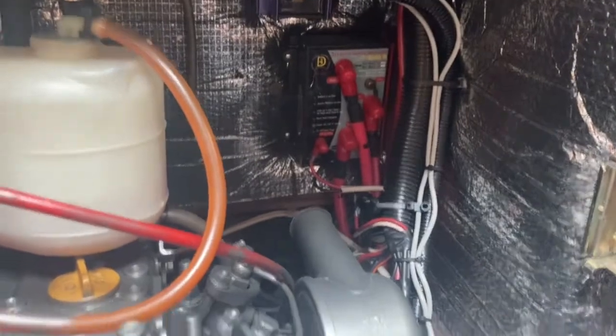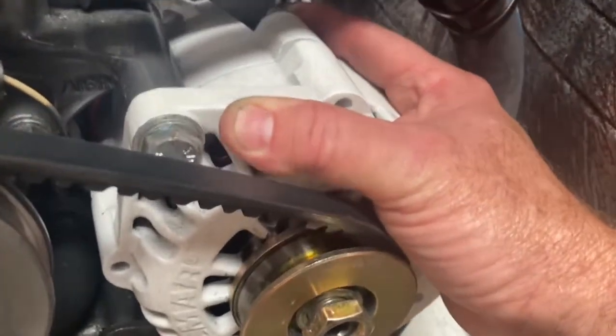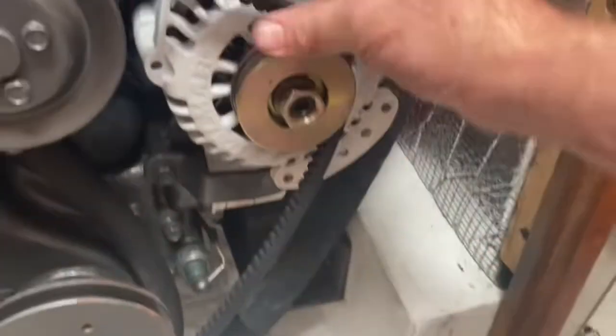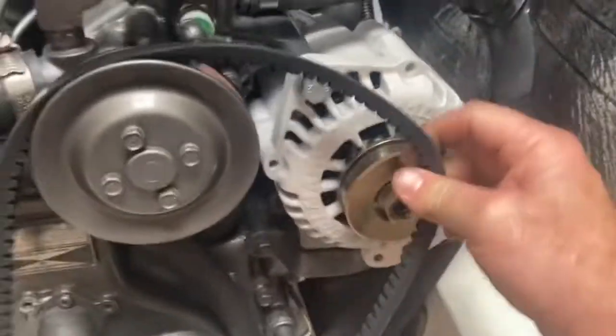It's a high output alternator with a small computer in the back that manages everything. Loosening it up, I should be able to get the belt off. There we go.